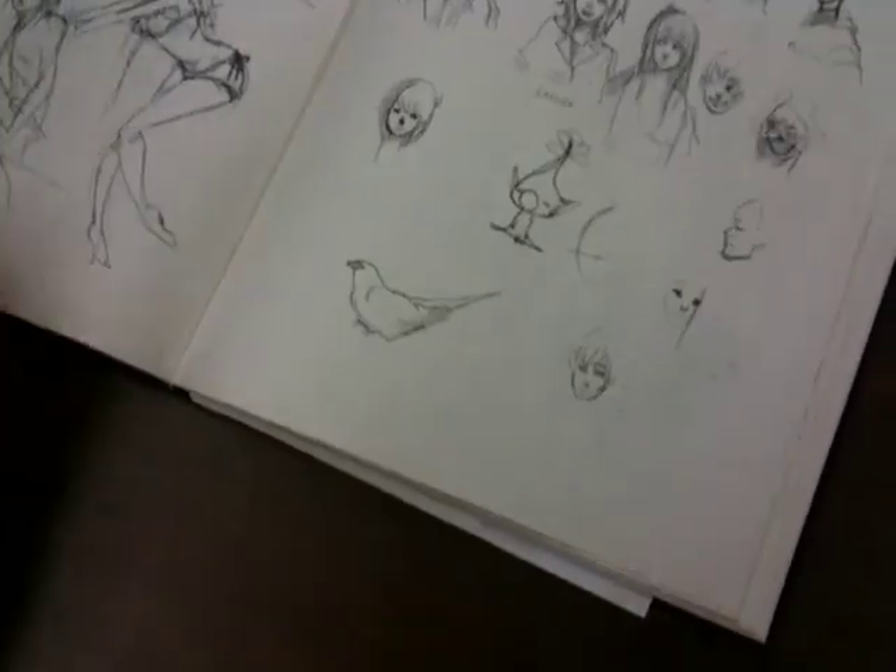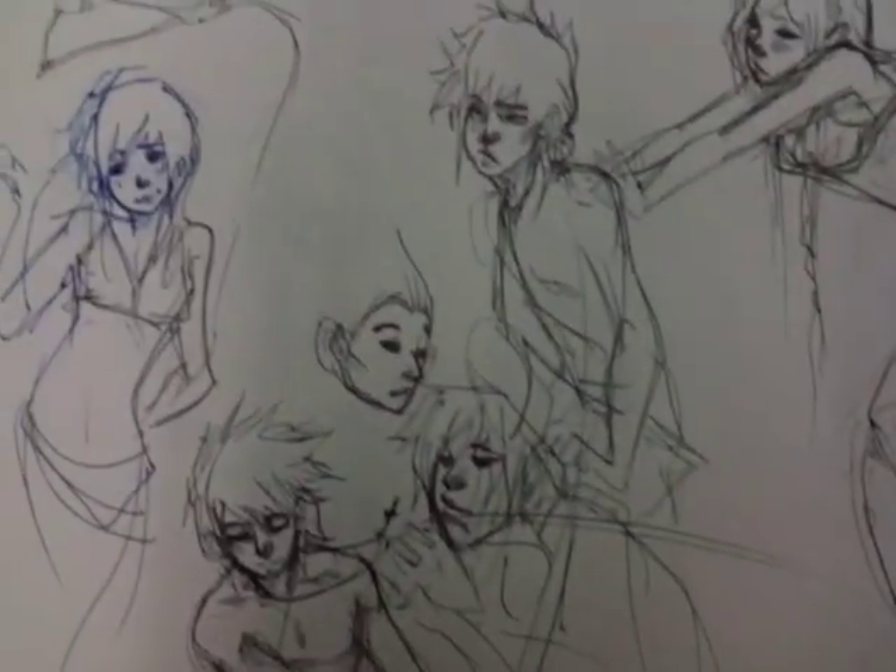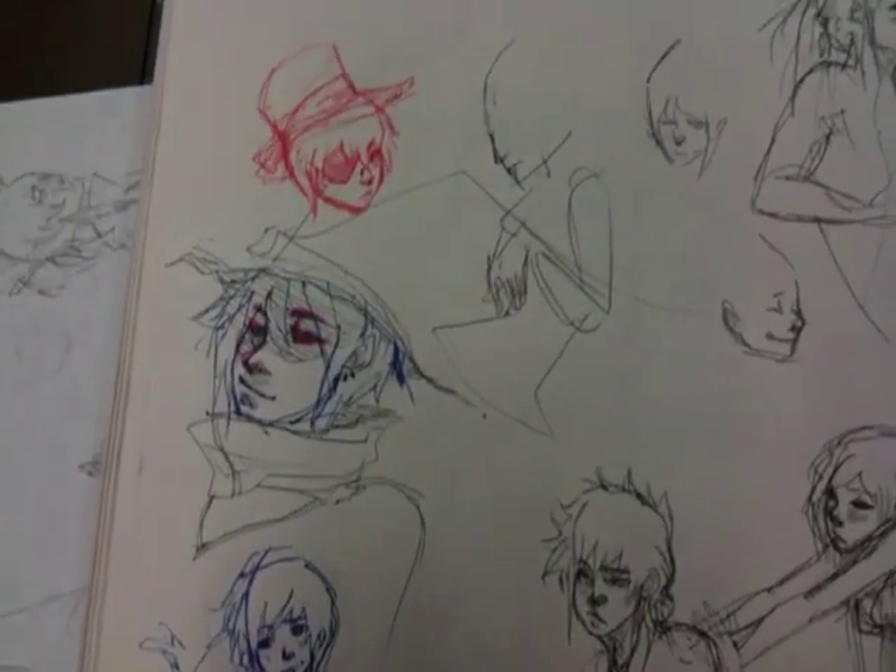We'll look at a couple more pages and then we'll call it a day. Is there anything specific you want to show in the sketchbook? Here's one for the teacher — I gotta show that one. Pauline says she was practicing muscle shading on that page.